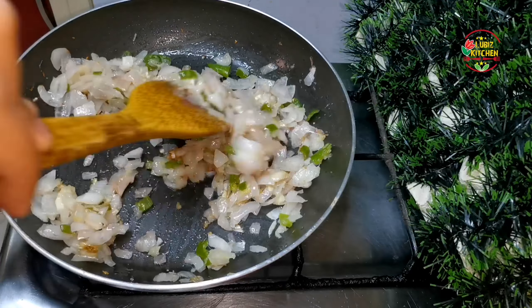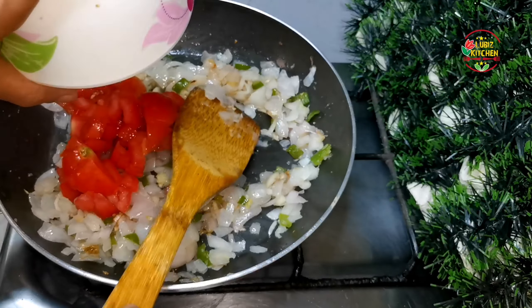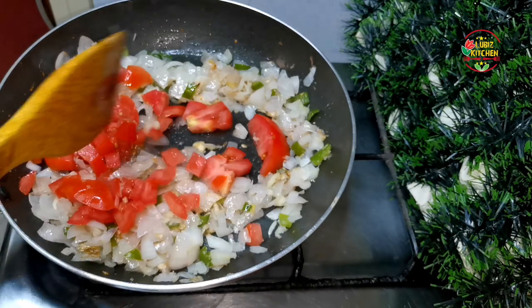We will mix it in. If you have chicken too, you can use chicken for a few times. Now, how about this chicken? I am going to make a chicken.